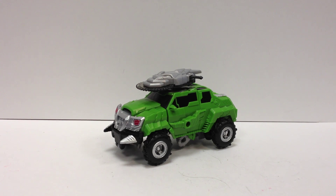I picked this guy up at TFCon, and here he is. This is the Transformers Go version of Beast Hunters Bulkhead. The only real difference here is that he's all green, instead of the Roadbuster colors that we got here in America.